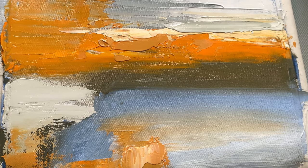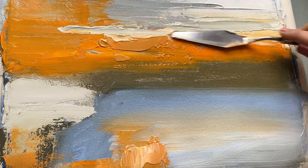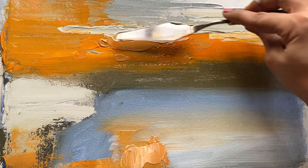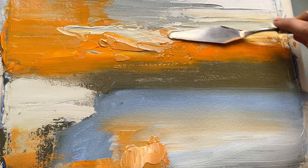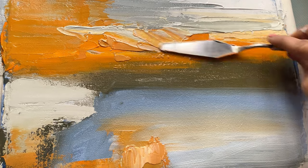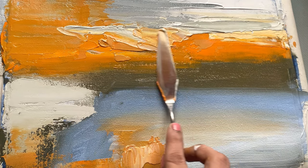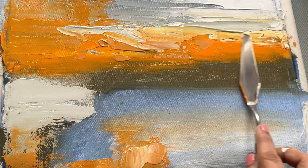And there it is — a calming, serene abstract painting. It is a reminder to slow down, breathe, and appreciate the beauty and simplicity. I hope this video inspires you to pick up a brush and create your own relaxing masterpiece. We have to remember that art is a journey and not a destination.